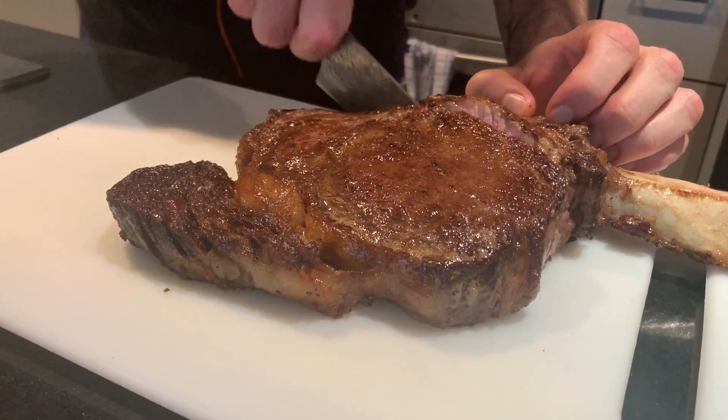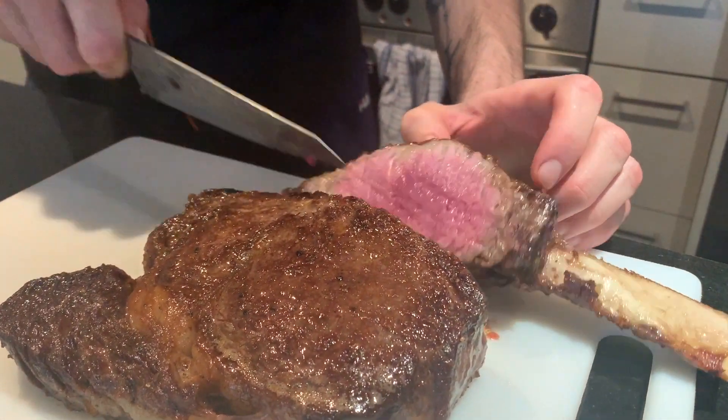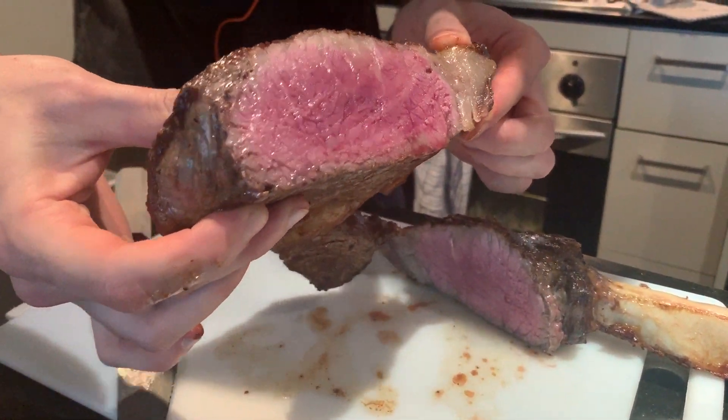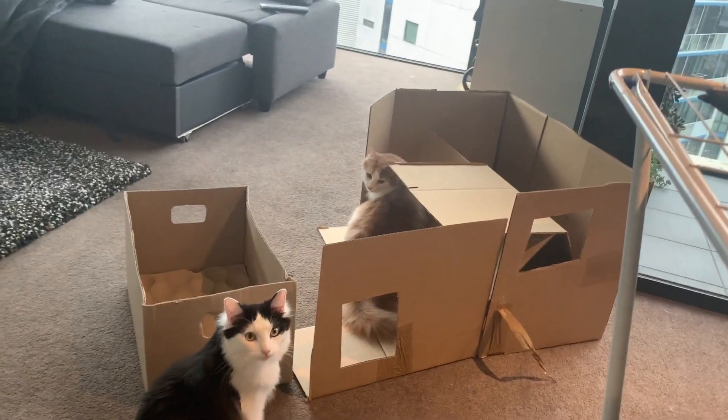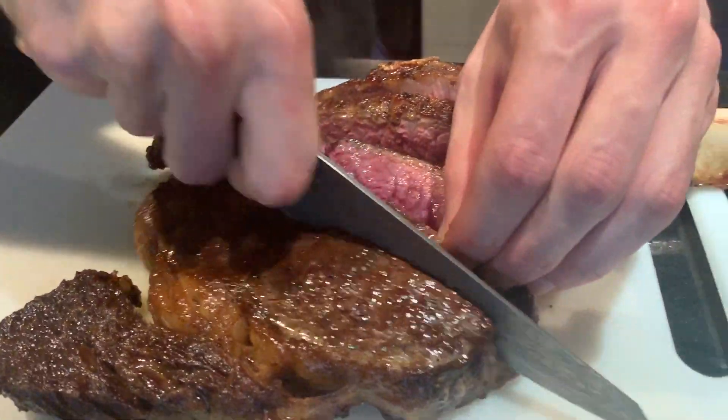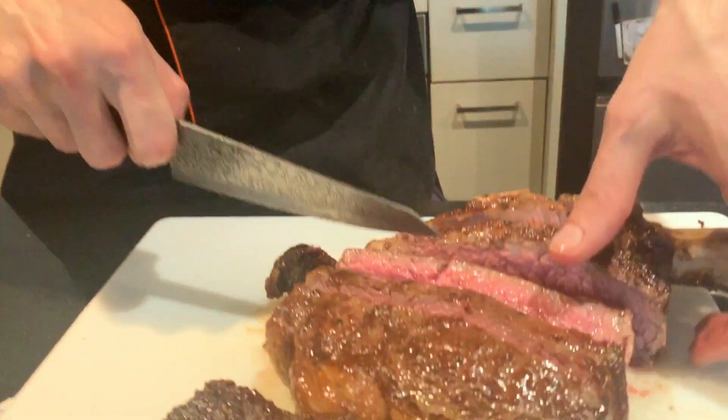Let's check if it's ready — oh lovely, look at that! Nice pink-red. We're cutting it now, looks fantastic. Would you have cooked it less? Definitely, but I know you like it medium. I think it's better. Let's plate these up nicely.